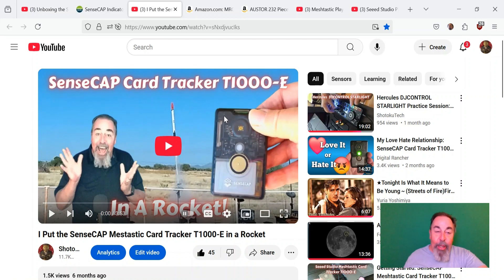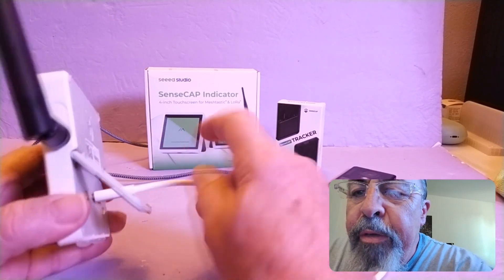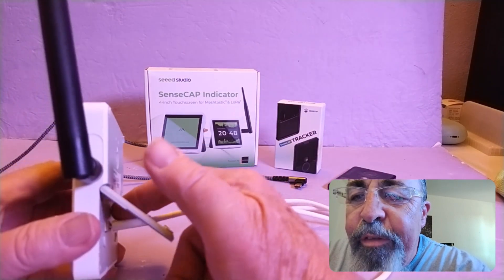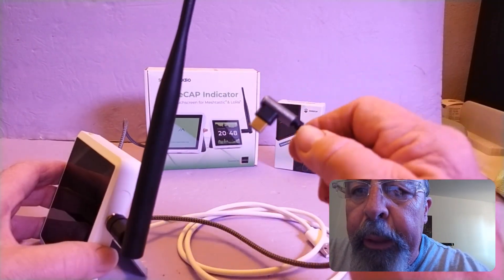So let's go check out the SenseCap Indicator. This is the SenseCap Indicator for MeshTastic. The stock cable that comes with it interferes — you can hear it snap and it lifts up. So I prefer using USB-C cables with a right-angle plug.